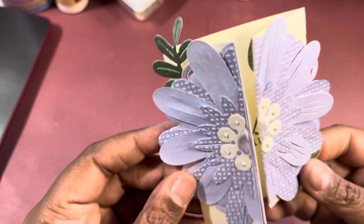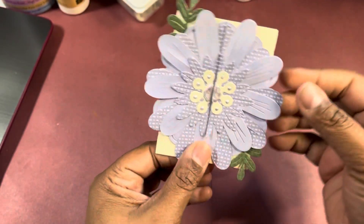I made two, because I started cutting, and of course once I start cutting I can't stop. I had purple paper sitting here, so I have this dusty blue-purple. You can see how this works.